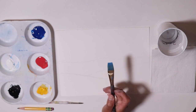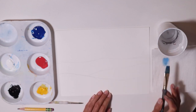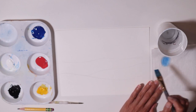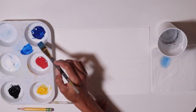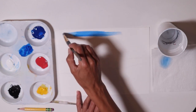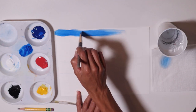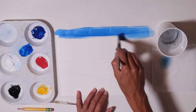Now grab your flat brush — the biggest brush you have — and let's get started. I'm going to get some blue and start all the way up top, going side to side, painting my blue sky. This goes side to side.